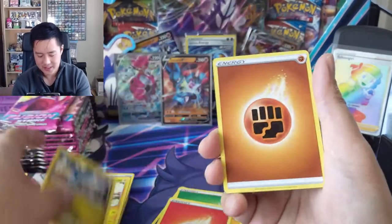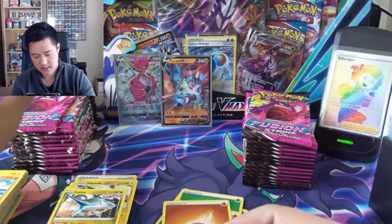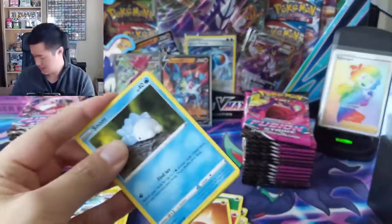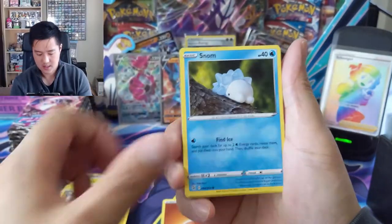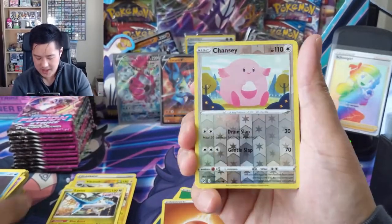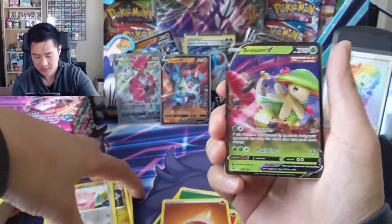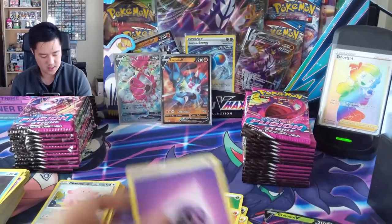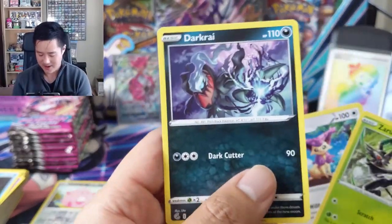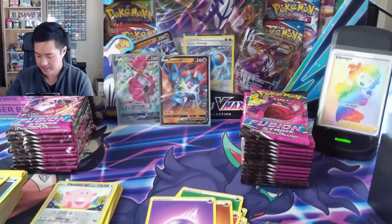Latios as well. Definitely the Latias looks much better than the Latios - this one looks a little too 3D-ish for me. Let's talk a little bit about what we got - probably a regular V here. See what we got - a Breloom. Interesting, can't imagine it's a super popular card. Oh, I do like this dark art right here - that looks pretty sweet. Rudragon - not bad either.